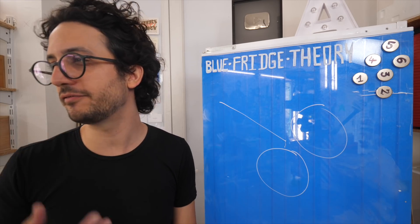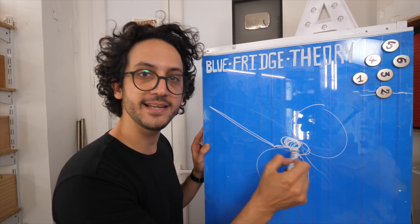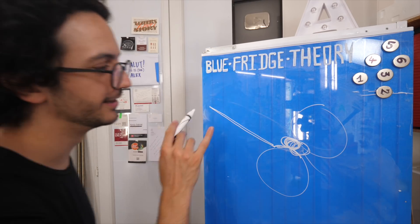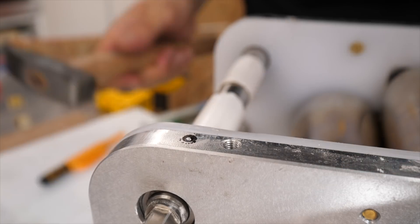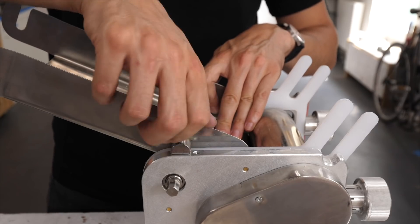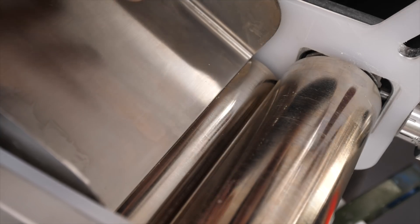What I want to do instead is just push back this feeder a bit and make it land way before and also below the gate of those flattening rollers. So now I won't get that little drop at the end, and that is definitely gonna mess up so much less with the pasta dough.